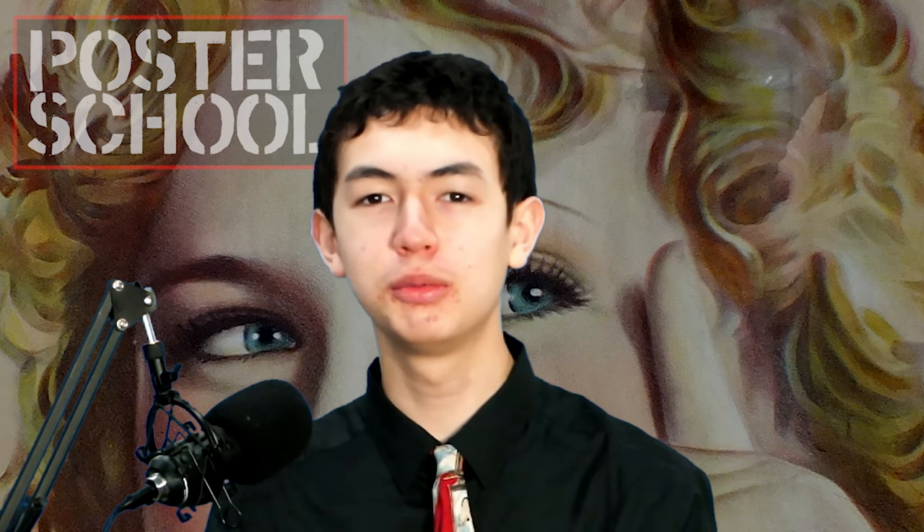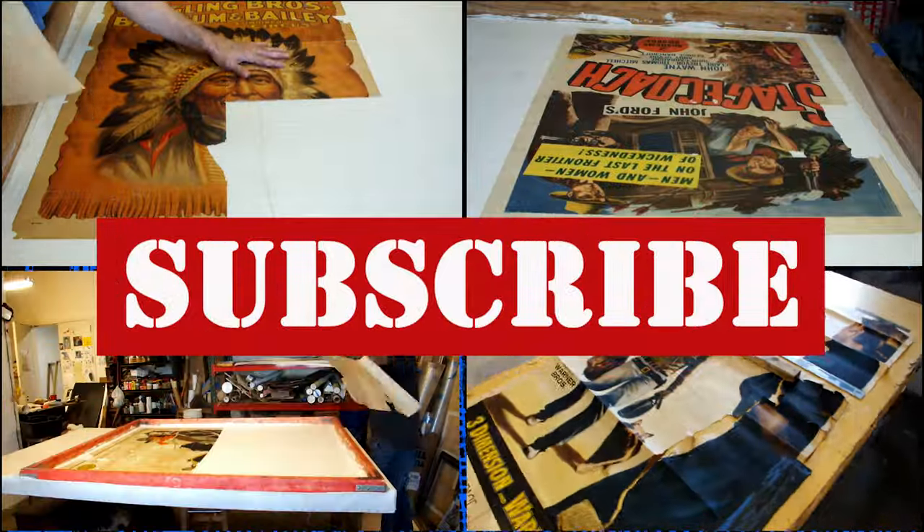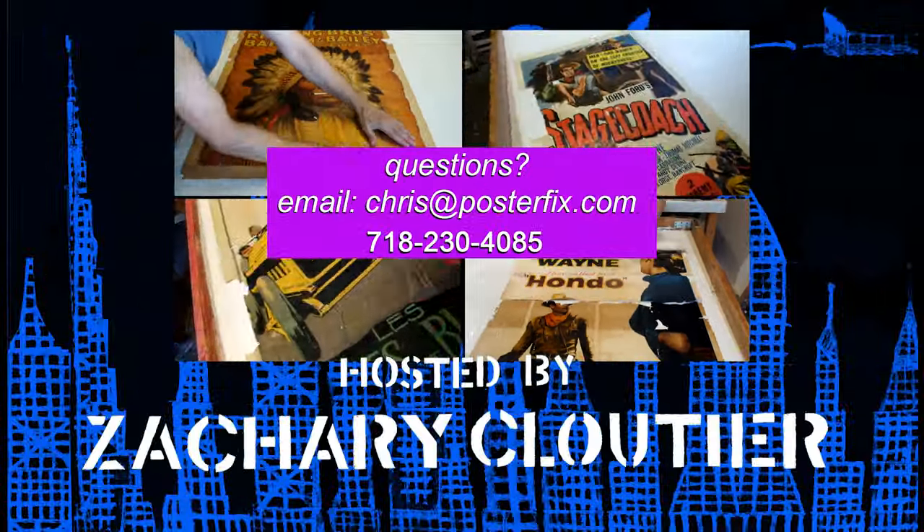Well, that about wraps it up for today's edition of Poster School. I hope you enjoyed watching us restore this Shirley Temple poster. Make sure to like and subscribe, and I'll see you next time at Poster School. Bye!